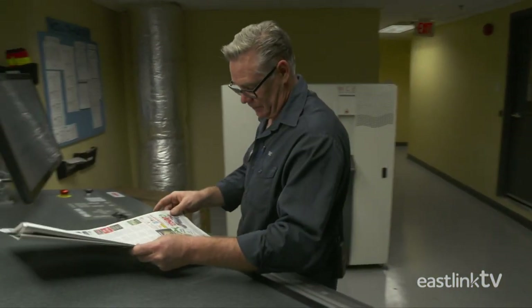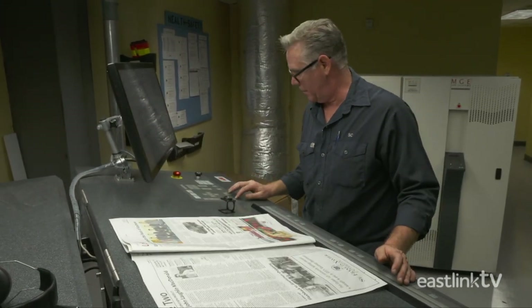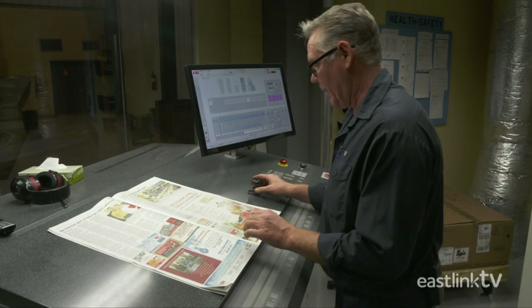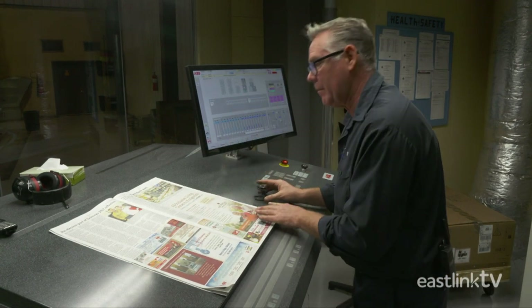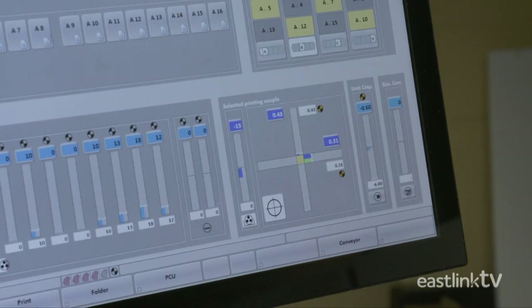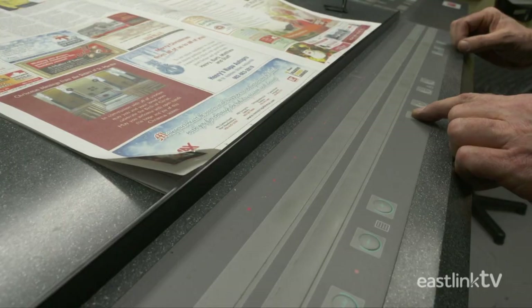The basic print settings are sent to the press electronically. Press operators control all aspects of the press from the control console. The press operator checks the color registration and position of the impression on each page. At the control console, the levels of each ink color and water are carefully monitored and adjusted as needed throughout the print run.